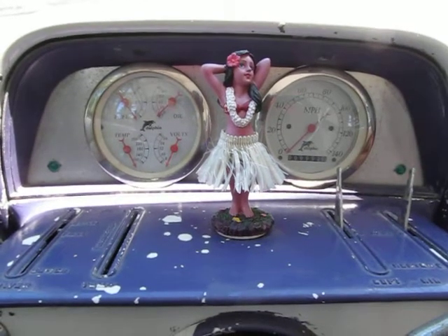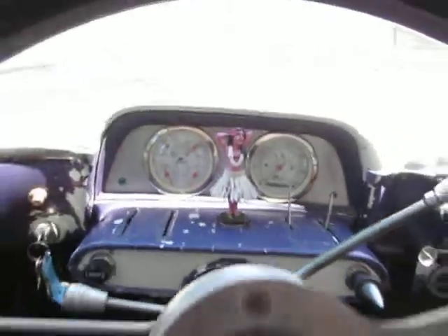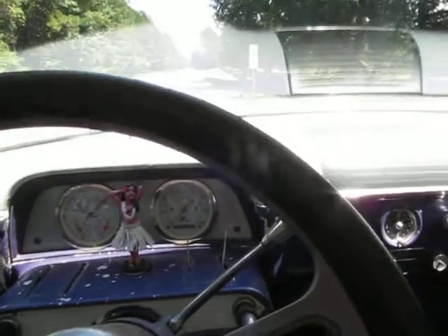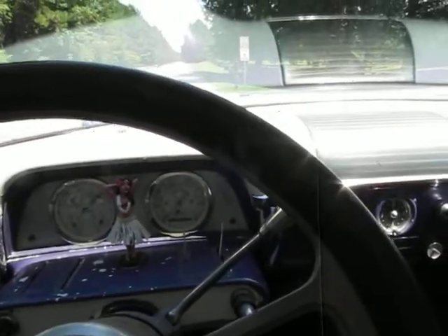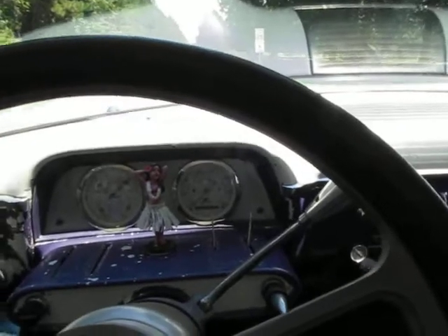Hey, it's Eric here at Peachtree Classic Cars. We've got a 1954 Mercury Lowrider — I'm going to call it a driving project. The engine runs great. In fact, the intake was just replaced, new carburetor, transmission service. It shifts perfectly.